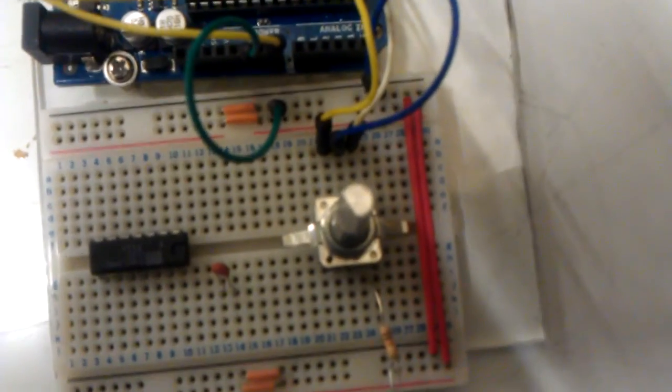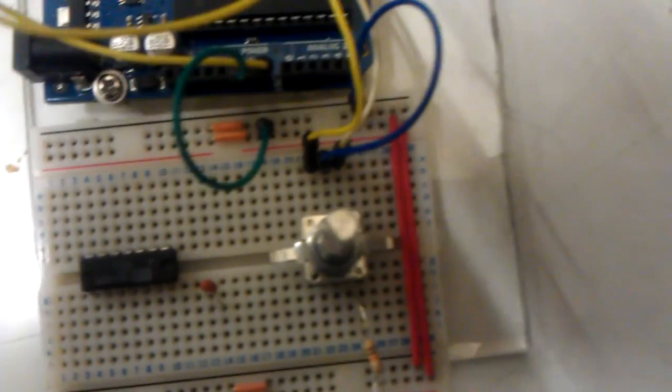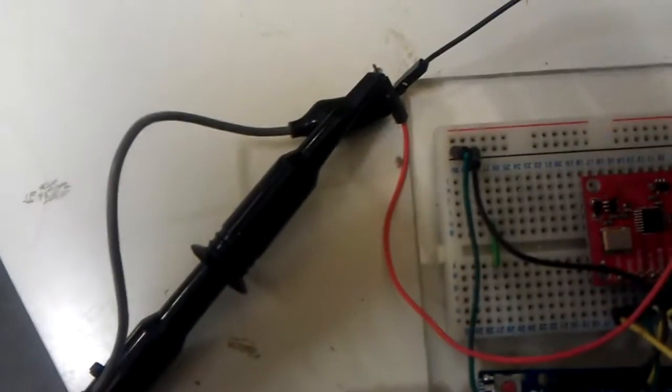I've also got a small rotary encoder here that I'm just using to change the frequency, and I've got the output connected to an oscilloscope, which is just here.